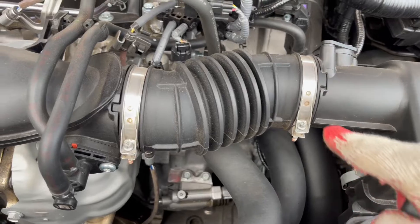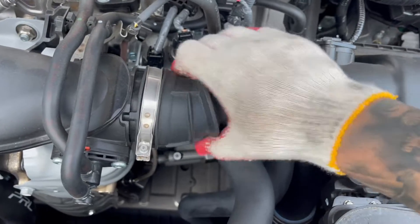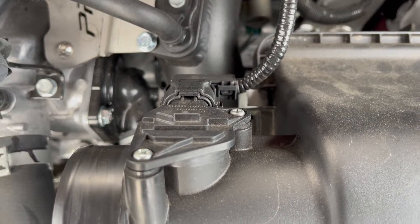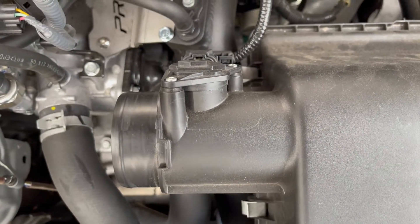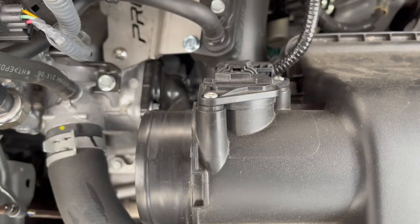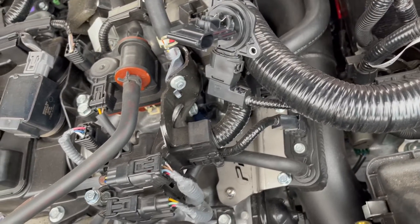To start, I'm going to remove these two clamps with a Phillips screwdriver bit. Once you loosen it, just wiggle it and it's out. Then with the same Phillips, take out these two Phillips screws that are on the sensor. Be very careful when removing it — I don't want to take any chances. Just take it off carefully, because those sensors can be very sensitive.